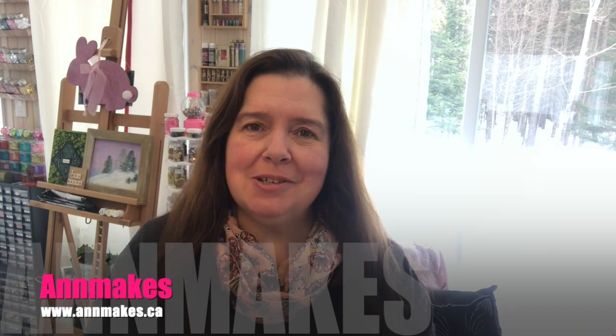Hello everyone, I'm Anne from Anne Makes and welcome into my studio. Thank you so much for stopping by. If you'd like not to miss any of my how-to DIY videos or craft shopping hauls, please hit the subscribe button below and click on the bell so you'll be notified whenever I post a new video.